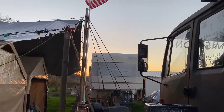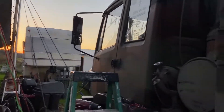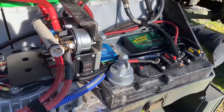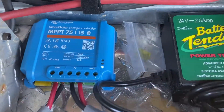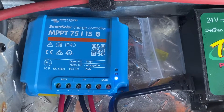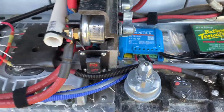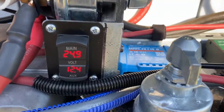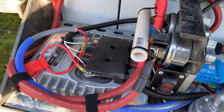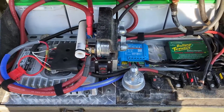Of course, the sun had gone down by the time I finished, so I wasn't going to get very much. Here's the next day — the sun is out and it is showing charging in bulk load mode. Everything is operating well. I'm liking it.